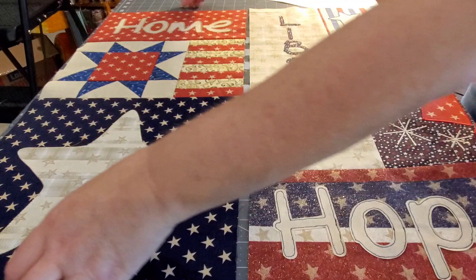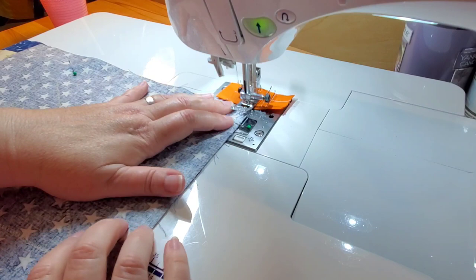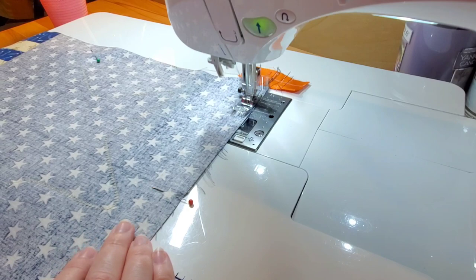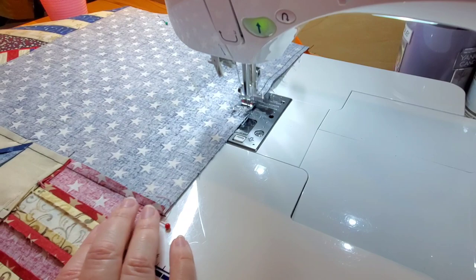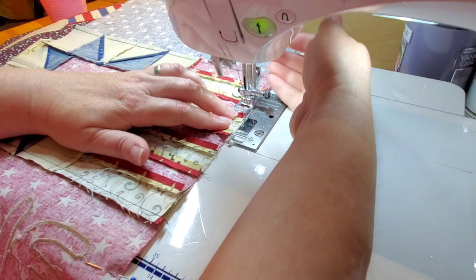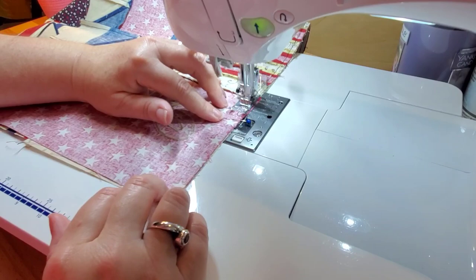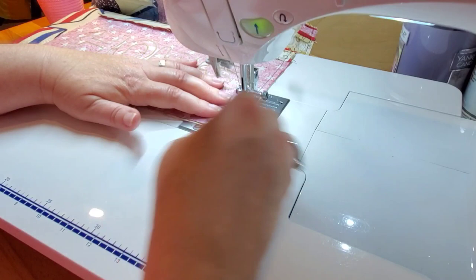We're going to join these two sections — this is the seam that runs right down from the top through the middle of our quilt. Because this is a longer seam, I have thrown some pins in there just to help keep these sections together as I work from the very top down towards the bottom.